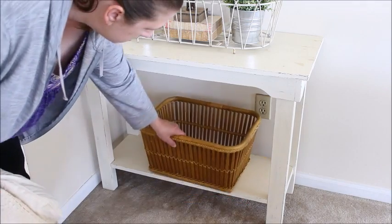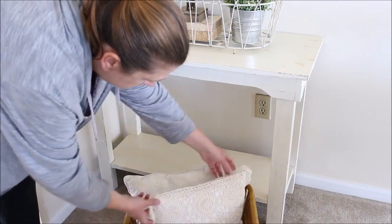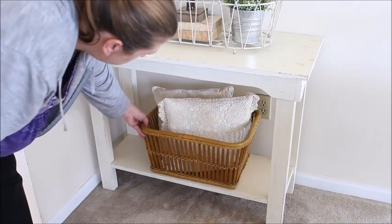On the shelf below the table I added a beautiful wicker basket and some pillows to add some softness.